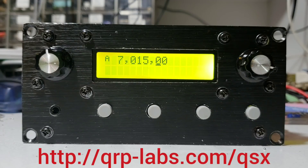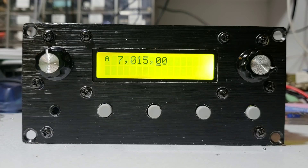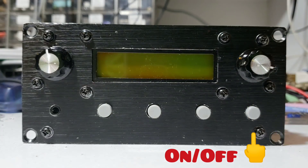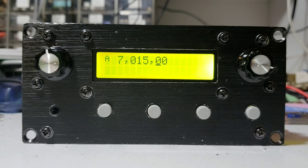Before we go any further I have to demonstrate a feature of the QSX transceiver: how we turn it on and off. You can see on the front panel here there's no toggle switch or anything like that. Instead we have four buttons and two rotary encoders. One of these buttons controls an electronic circuit so it's called a soft switch. When I press this button on the right you'll see that it switches off the transceiver, and when I press it again it switches on the transceiver.